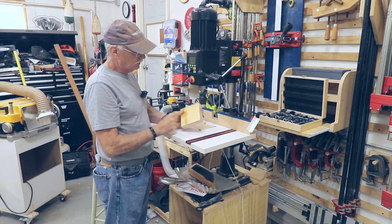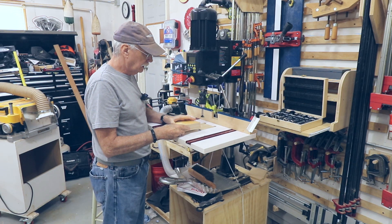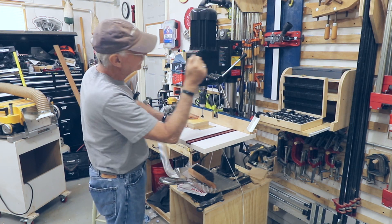I marked where the hole is going to be drilled, the three-quarter inch distance from the bottom there. I've double-sided taped the two pieces together so I can get these holes as close as possible to center.